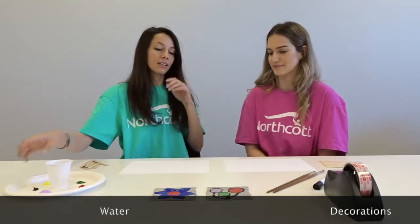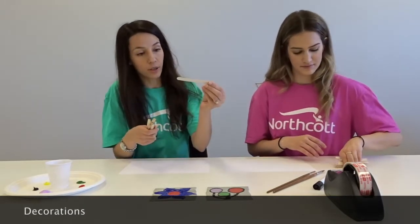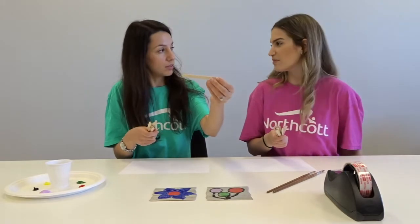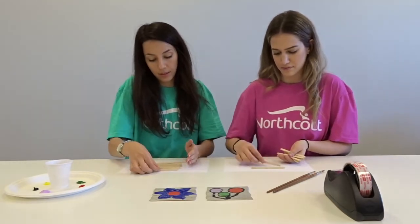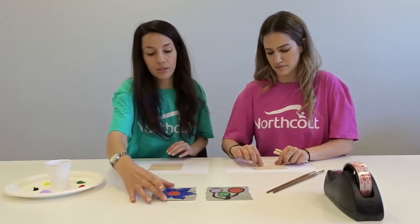So let's get started. The first thing is you'll need about seven — depending on the thickness of your paddle pops, we've just got standard ones — you'll need around 11. What you need to do is put them all together nice and evenly in a row.